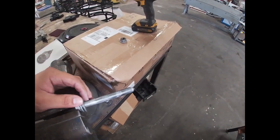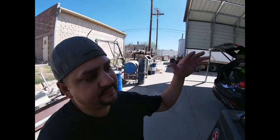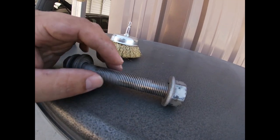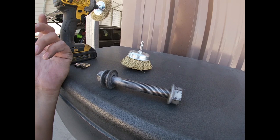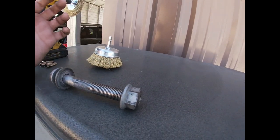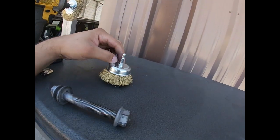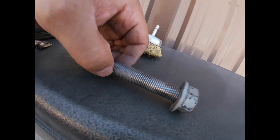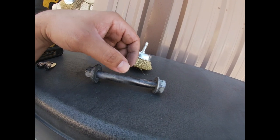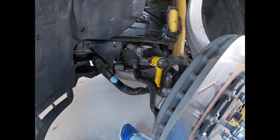Also, if you guys have a mask, use it because you don't want to be breathing in this stuff. This technique is a lot faster than finding the dies and working it. And if you don't have the dies and you're going to buy dies just to clean up the thread — unless the threads are messed up, then I don't recommend it. These wire wheels were five bucks each, so ten bucks total. It did the work a lot faster. Unless the thread is damaged, I don't see the point of spending money on a die and die set.